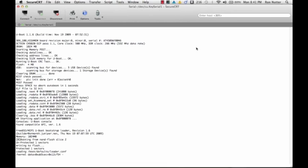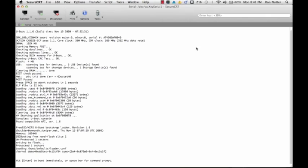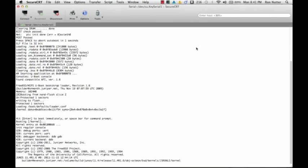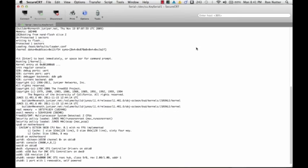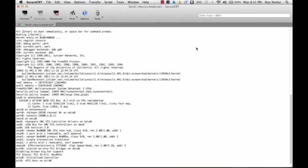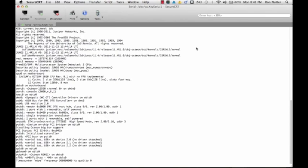I did have to do a password recovery on this box. Going on Google, I found several different options, and apparently because of the code version this box is on — which looks to be 11.4 from what I'm seeing — it was a little different.